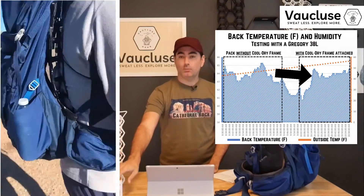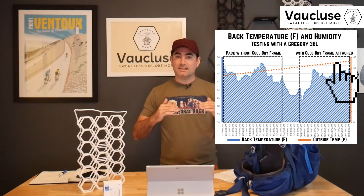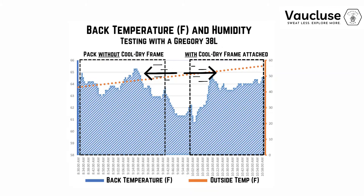When I put the cool dry frame on — I used a black version; this is the white one — the Govee thermometer showed that my back temperature was more stable. The outside temperature continued to increase from 50°F to about 56°F, yet my back temperature was staying the same — much more constant. The peak temperature difference between wearing and not wearing the cool dry frame was just one degree, according to the chart.